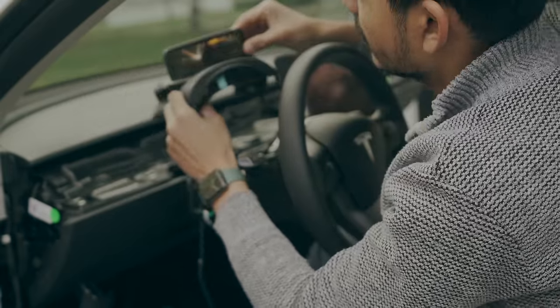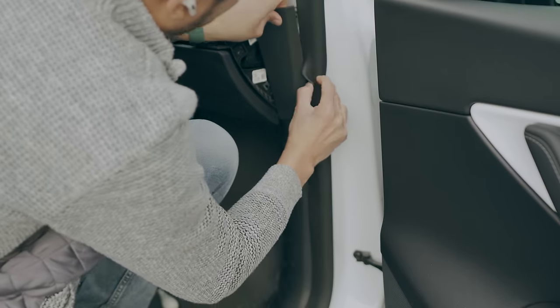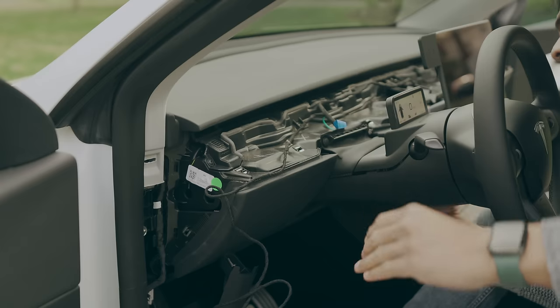The screen will then immediately turn on, which is a good sign. Connect the white wires to the driver's side, then do the same for the other end on the front passenger side. Finally, snap everything back together.